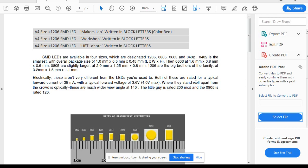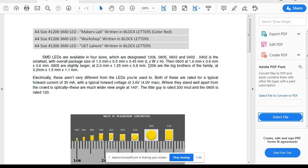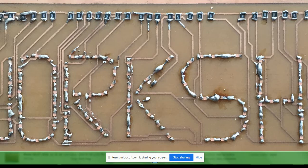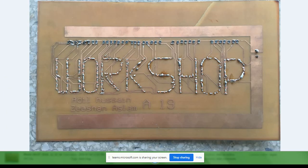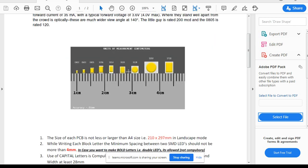The 1206 SMD LED has a size of 3.2mm × 1.5mm × 1.3mm. You are going to place this LED in the 3.2mm direction, as shown in the sample picture. Looking at the sample picture, you can see the LEDs are oriented in the same 3.2mm direction. Coming back to the PDF file, you are using the 1206 SMD LED.